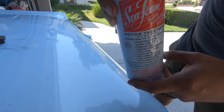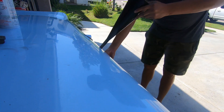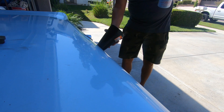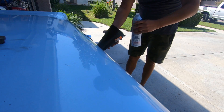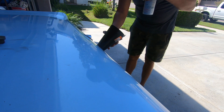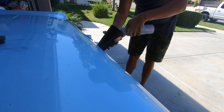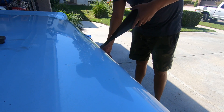Last thing we're going to do is add this little bottle of Seafoam into the gas tank. I'm going to put half a can in because it says one ounce for every gallon, and this is only a 16-gallon tank. This is a 20-ounce bottle, so I'm just going to go ahead and put in half the can. All right, that should be good.